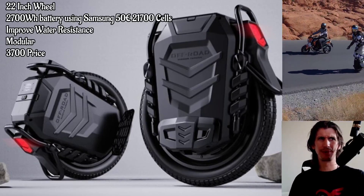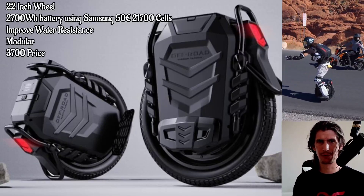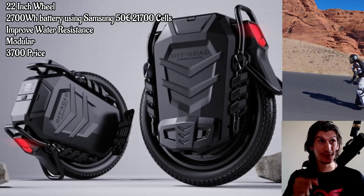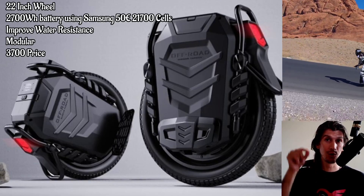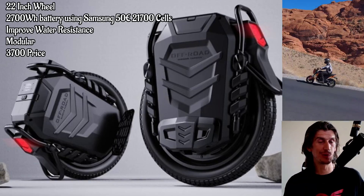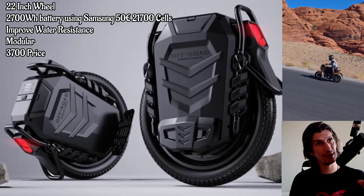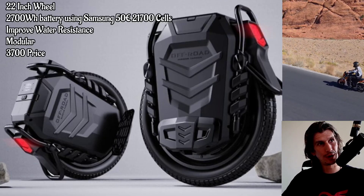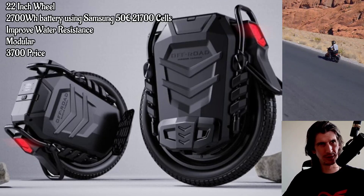The V12 doesn't really count because that was a project of last year that's been around for a while. Even though it's kind of trickling out this year, I still count that as a 2020 wheel. This is the first new wheel of 2021, and I think it's the best looking EUC I've seen. Although I don't really count it as an EUC yet because this is a rendering.